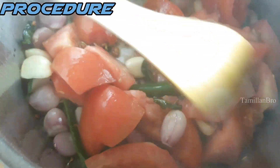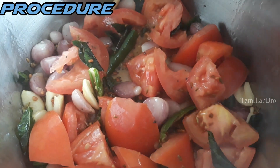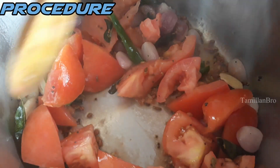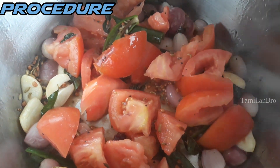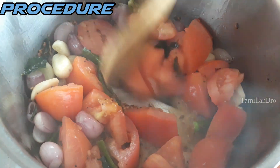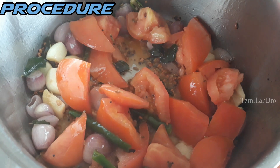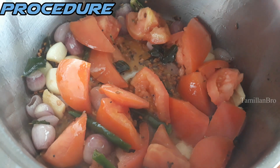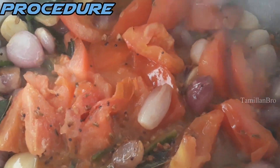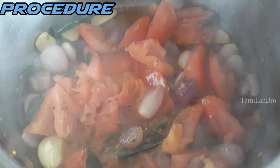We also washed the tomatoes really well. Mix everything so it all comes together. The tomatoes have to fry properly — you can see the steam and aroma coming, which means it's properly cooked and fried. After frying for a few minutes, the tomato becomes mushy and soft. That's the point at which we move to the next step.